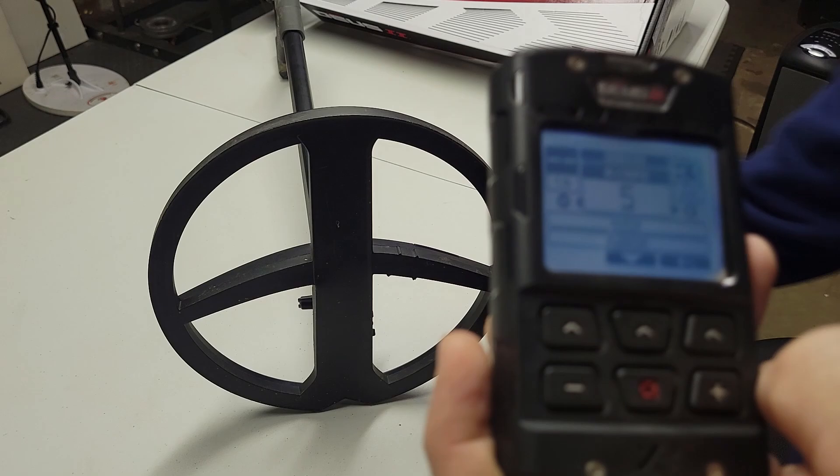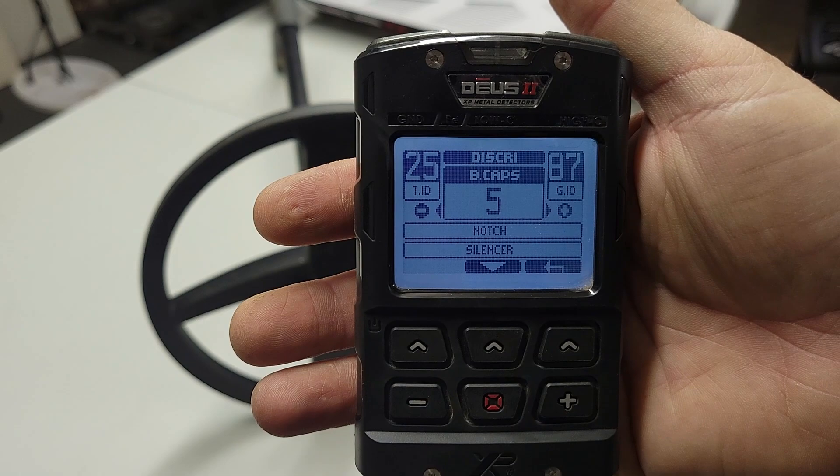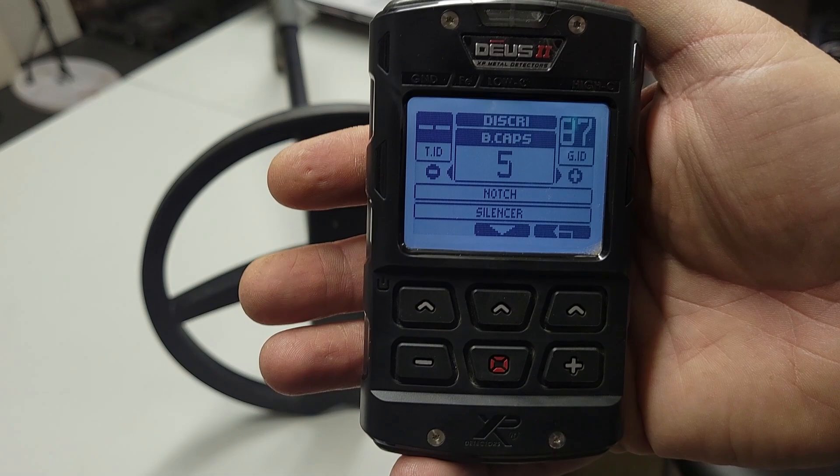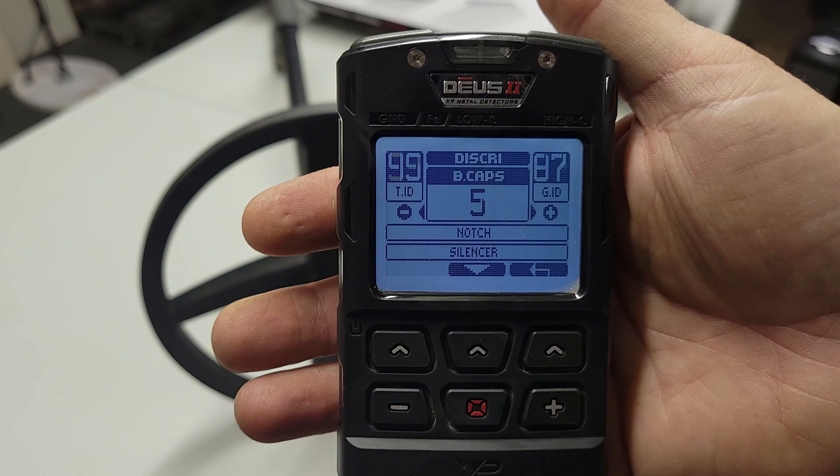So anyway, that's really simple — how to get rid of bottle caps. It's a really simple feature, it's a really amazing feature. Works pretty good. If you're digging a lot of bottle caps, you may want to try bumping it up to five. But by default, I would turn it off until you need it. Every one of these filters you turn on, you're doing something else to this machine. So just keep that in mind — if you don't need it, don't use it, just turn it off.